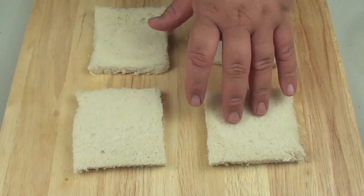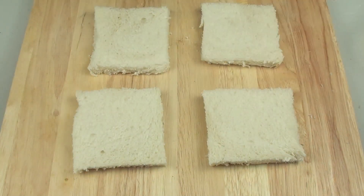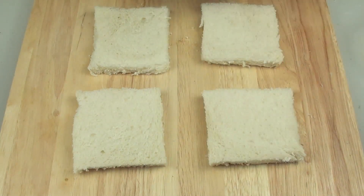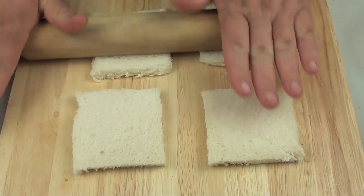Next I have four slices of bread. You can use white bread like I am using now, or you can also use wholemeal. What I have done is cut the crust off the outside of all of them, and now using a rolling pin we are going to roll them all out nice and flat.